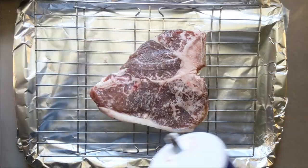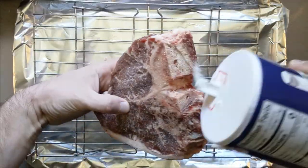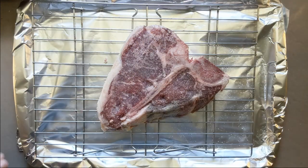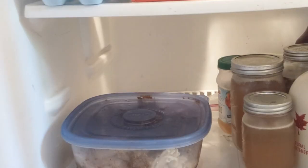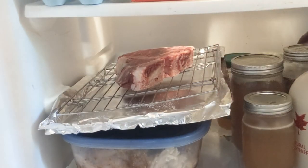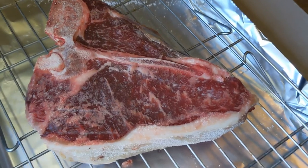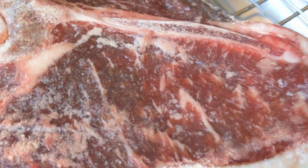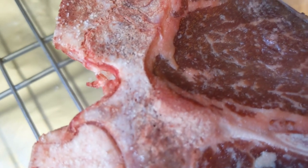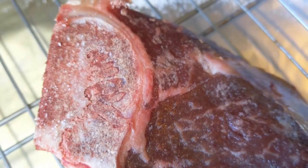To enhance that flavor, we're going to do a dry brine, which involves sprinkling every bit of that beautiful piece of meat with salt. Then we're going to put it in the fridge on a rack on the lowest shelf for 12 to 18 hours. After 12 hours, you can see that the salt seems to have disappeared — you can see it on the bone and on the fat, but not on the meat, because it's penetrated deep inside, right where you want it.